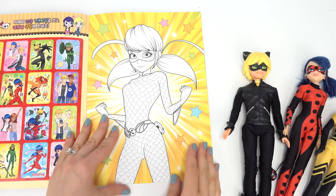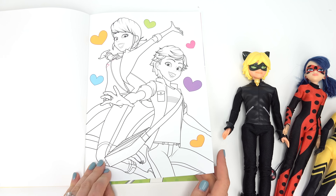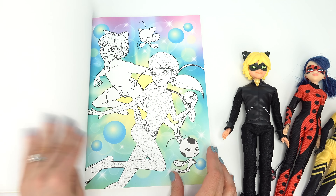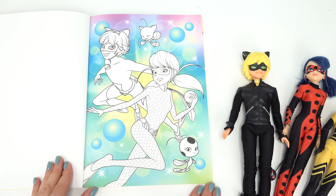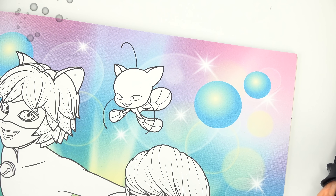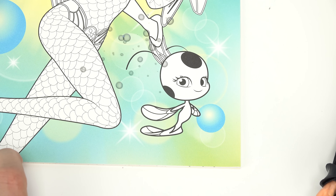Let's see, who are we going to pick today? We've got Marinette and Adrien, Cat Noir, Carapace. Oh, this one looks fun. Oh look, they're under the sea. Oh my goodness, and look at Plague, so cute. And Tikki, she's the cutest.